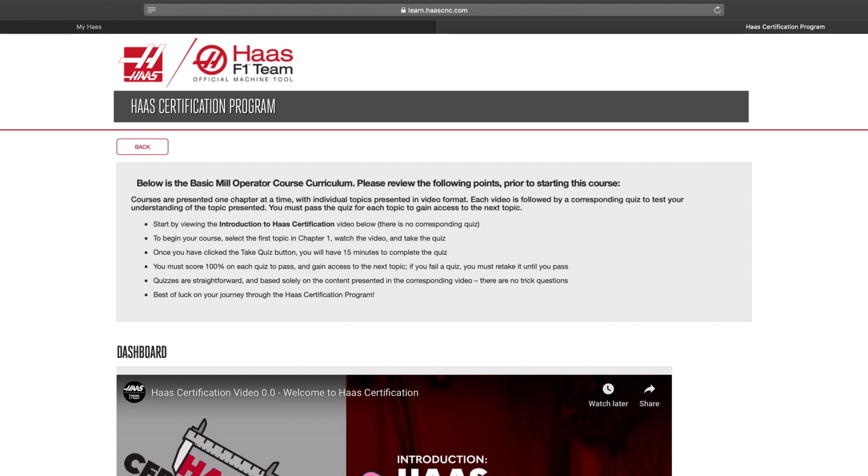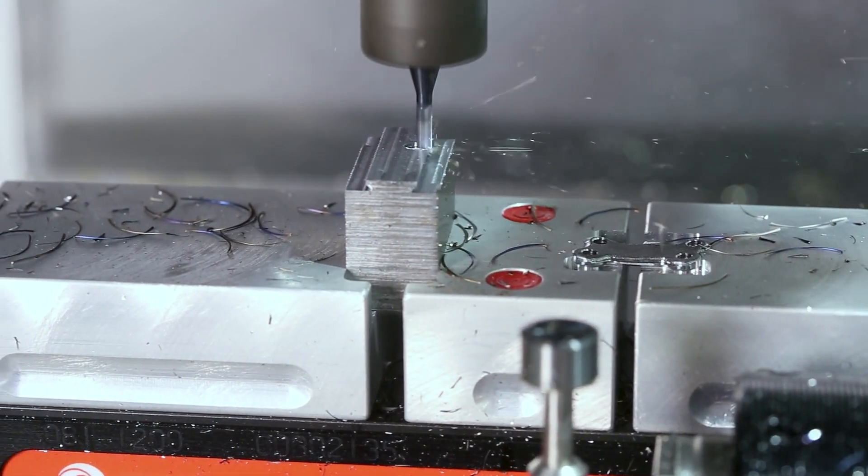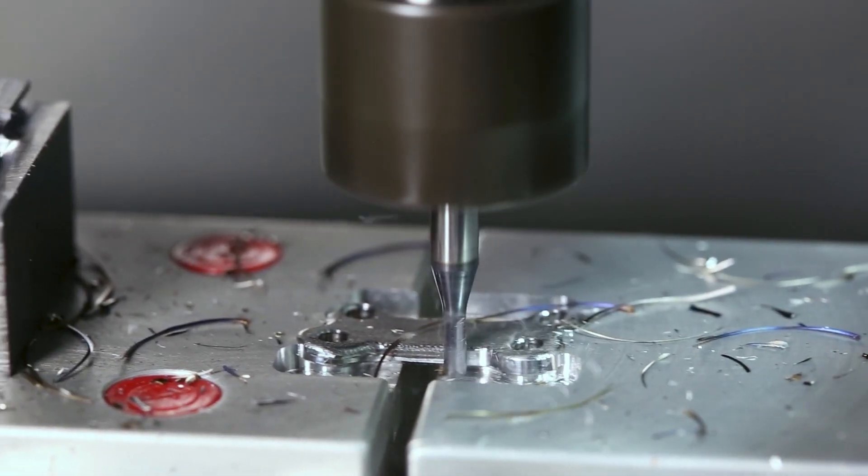The Haas Certification Program — another reason why Haas Automation is a leader in the CNC industry.